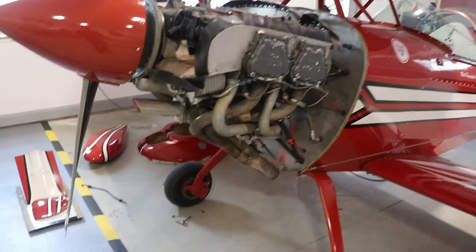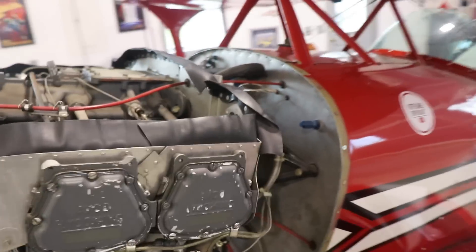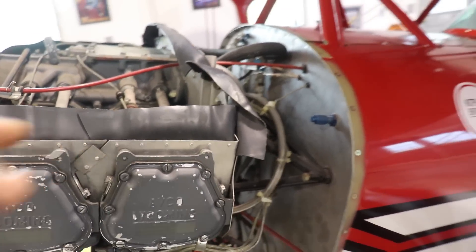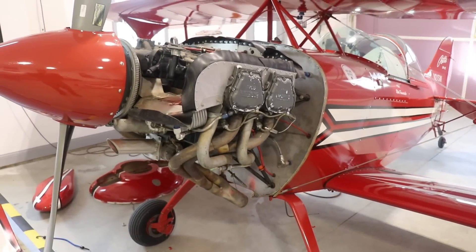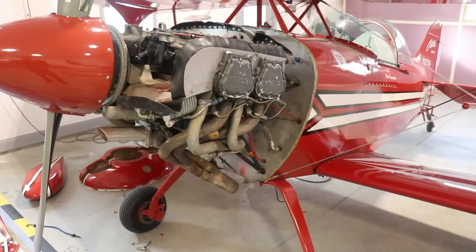I've taken the cowling completely off — there's the front of it down there. All of the magnetos are built back up, the spark plug wires are put on, all the plugs are in. The engine is actually ready to run. I wanted to take the airplane out of the hangar today and run the engine to see where we're at, but unfortunately we have winds gusting up to 45 knots today, so not a good day to pull the airplane out.